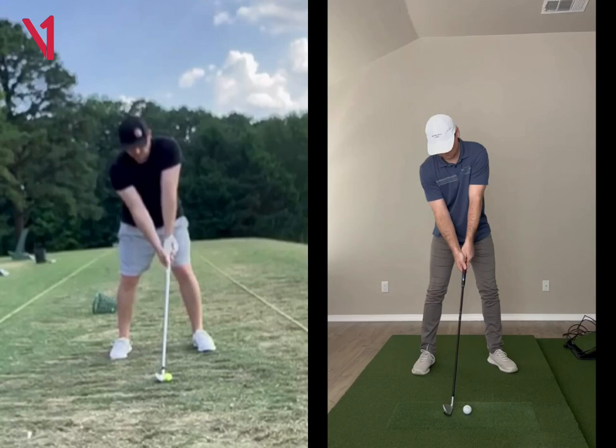One thing: if you want to turn out this left foot a little bit more, you can, just to help those hips get through the ball.